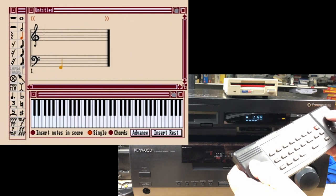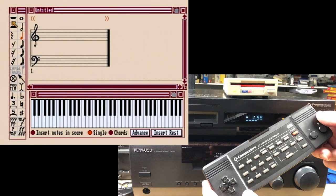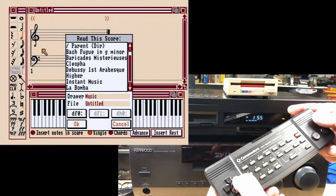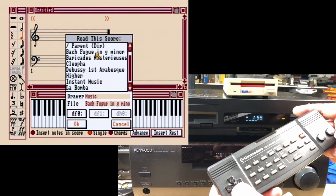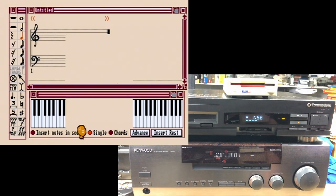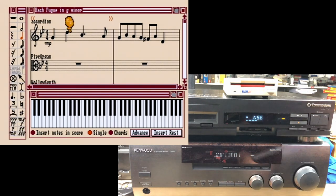Here we are. If we hold down the B button — that's like the right mouse button — File, Open Score. Here we can pick the Bach Fugue in G minor, click OK, and it'll load the music up at blazing Amiga 500 speeds. So some software is runnable, of course. Play Song. Of course, not having a keyboard is a major damper.